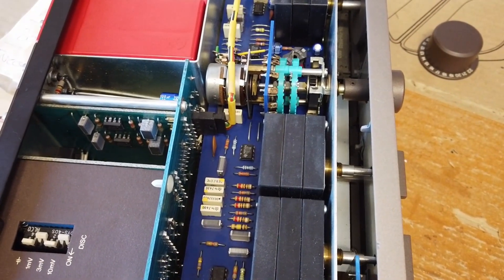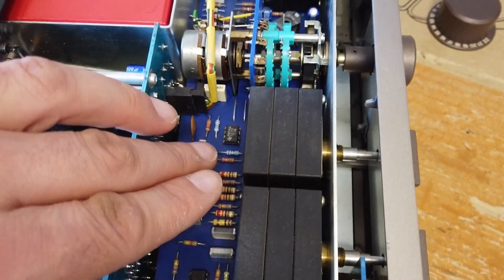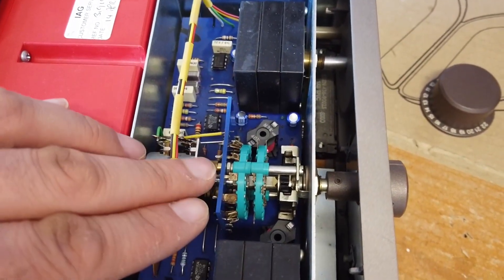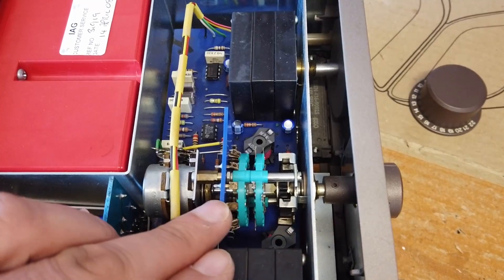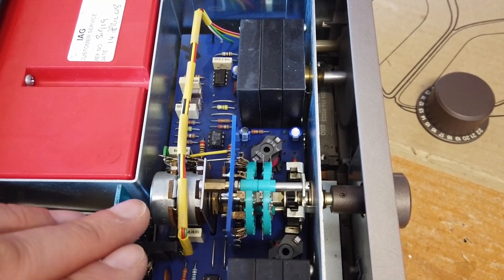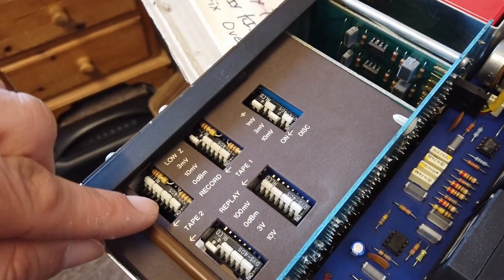We've got some absolutely beautiful high-quality capacitors and resistors — all plated-through-hole technology — and it looks like some little op-amps in here, a lovely switch array for selecting various different things. If you look at this switch array here, you can see it's a multi-plate switch array, and on top of that you've also got a couple of potentiometers on the back of it, as well as an absolute humongous array of DIP switches on the top, giving you the ability to set levels.